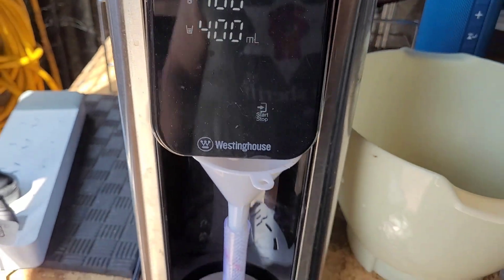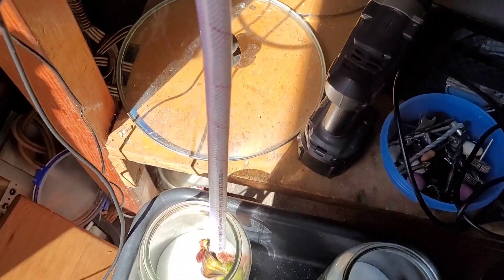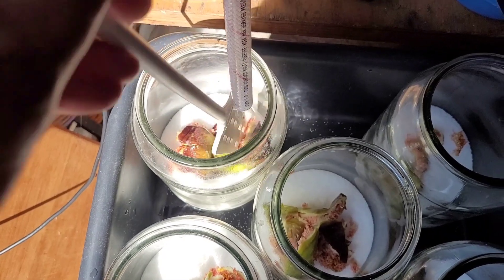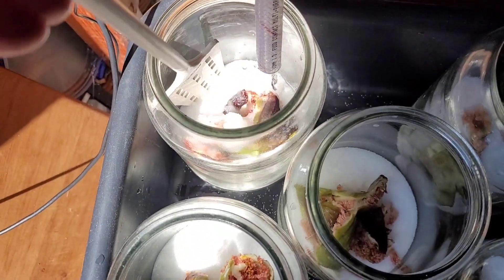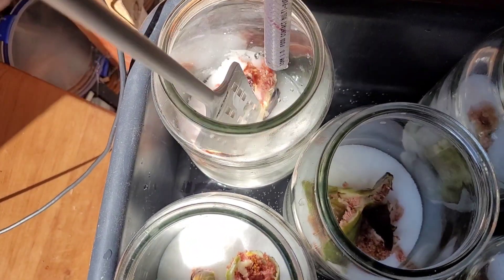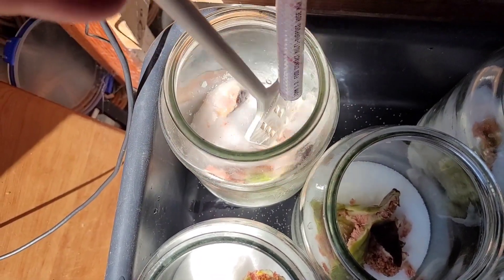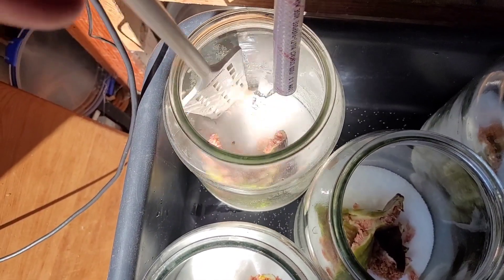The next step is to put in 400 mils of water boiled to 100 degrees Celsius — which is boiling in the metric system — into each of the five pots. I give each pot a quick stir; I essentially just want to end up with the sugar in solution.